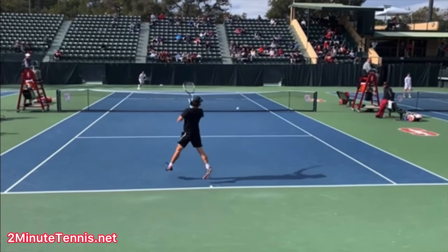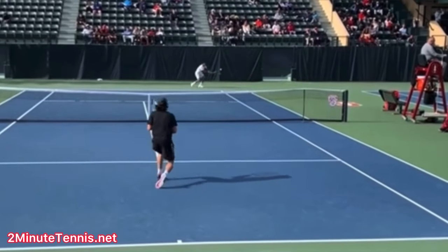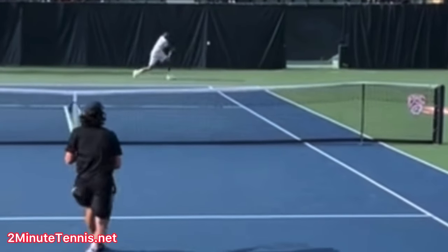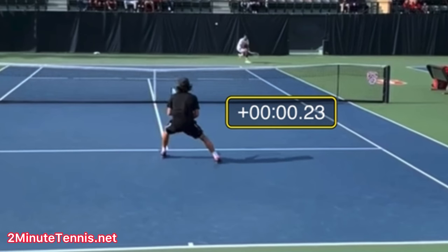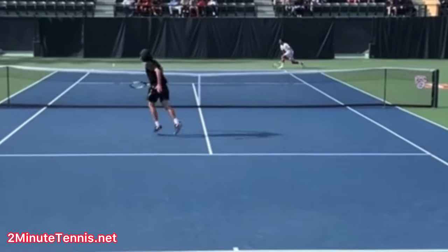Here's a perfect example of a well-timed split step: Stanford University versus UC Berkeley. We use the timer to see when it happens. Right there is the contact — and when does the split step occur? 0.23 seconds. His brain is now reacting to where the ball is going, and he is landing his split step. You want to synchronize your brain and your reaction time with when your feet hit the ground — 0.2 to 0.25 seconds. He then moves perfectly into position and volleys the ball into the open court.